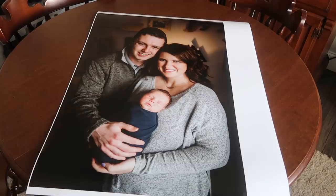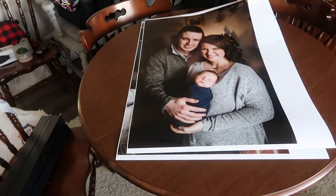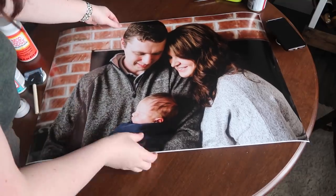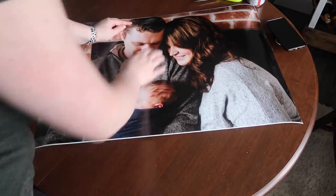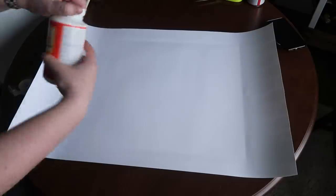I got them printed at Walgreens but you can get them at Costco for ten dollars each. The day I got them I brought them home, set them out on my table, and made sure they were flat because they gave them to me wrapped up. The next day I trimmed off all the extra outside pieces. After the pictures were cut out I took the first one and laid it over my 11 by 14 canvas, got it positioned where I wanted it, and creased the area where it was going to sit and wrap around the canvas as a guide.